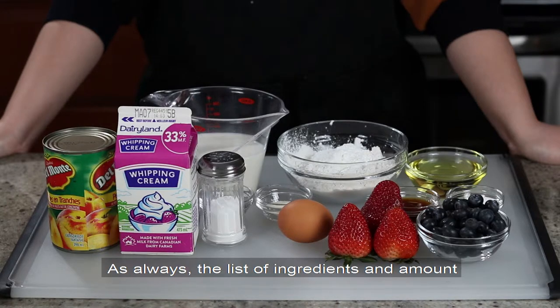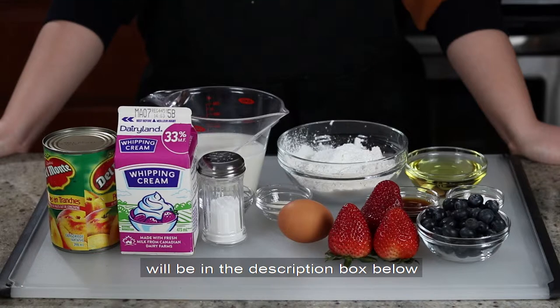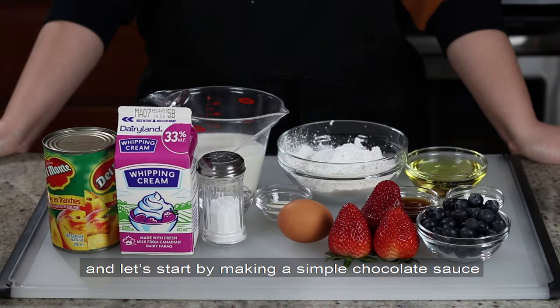As always, the list of ingredients and amounts will be in the description box below, and let's start by making a simple chocolate sauce.